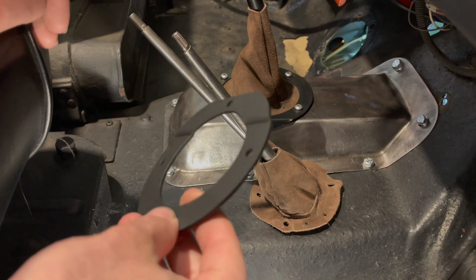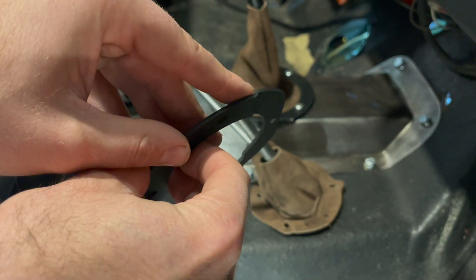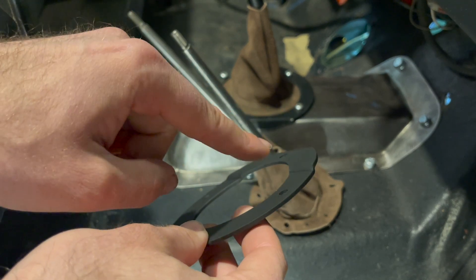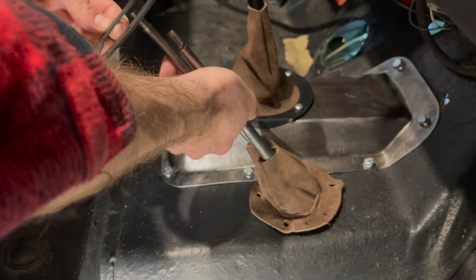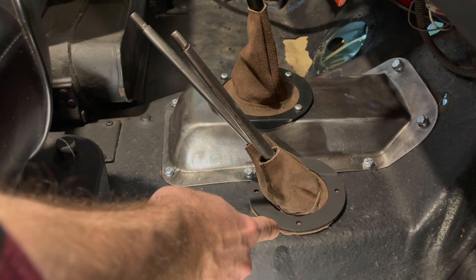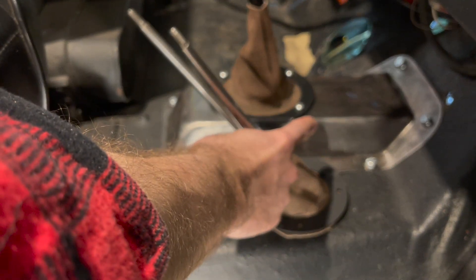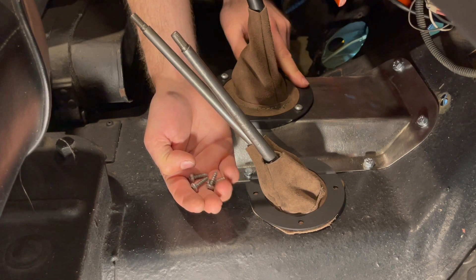Push the boot down all the way so it's against the tub. With the retaining ring, make sure it's oriented in the correct position — there's a little lip right here and you want this lip facing upwards and towards the transmission floor cover. It's the same process as the boot: squeeze the two levers together and push the ring through. Just line up your pan head screws through the retaining ring and through the boot — it threads into the tub, and one bolt will thread into the transmission floor cover.